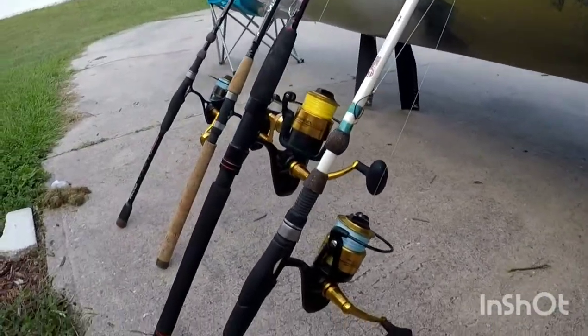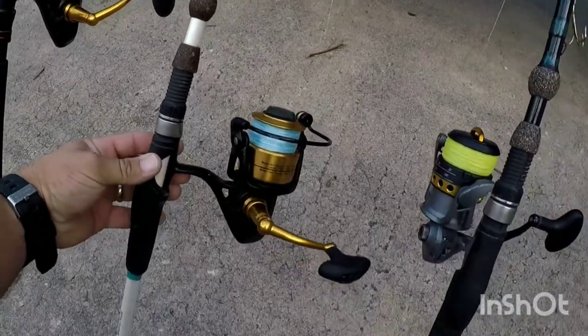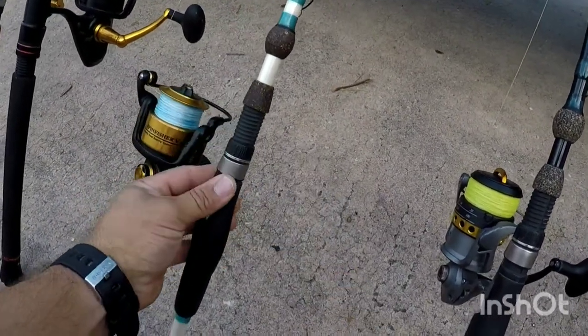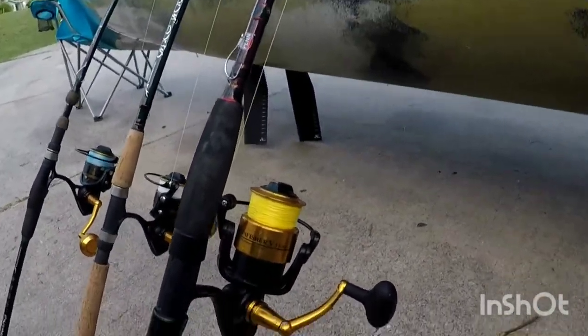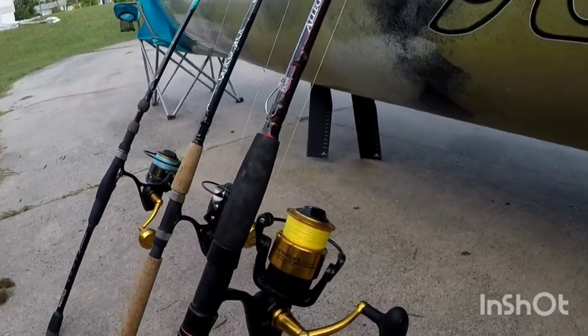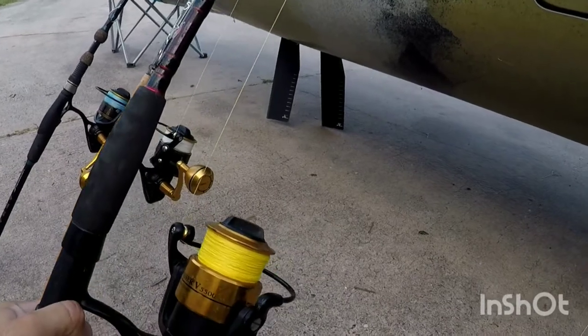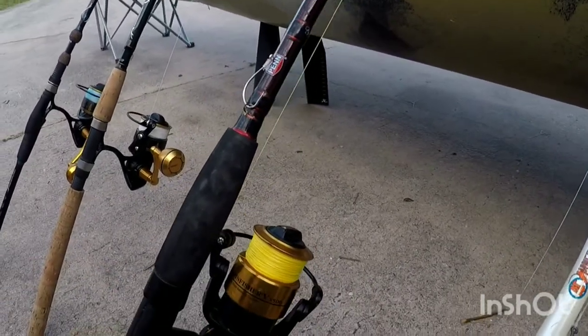I have a Spinfisher 5 in the 4500 size and I use this one a lot for bottom fishing. Just like that one there — that's a Spinfisher 5 in the 5500 with a slightly heavier rod. I use that one for bigger snook and stuff like that, like cut ladyfish, though I haven't had much luck on it to be honest.